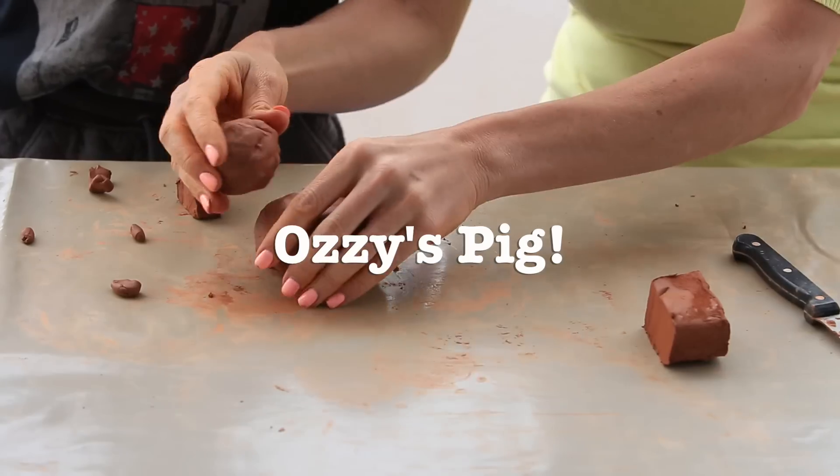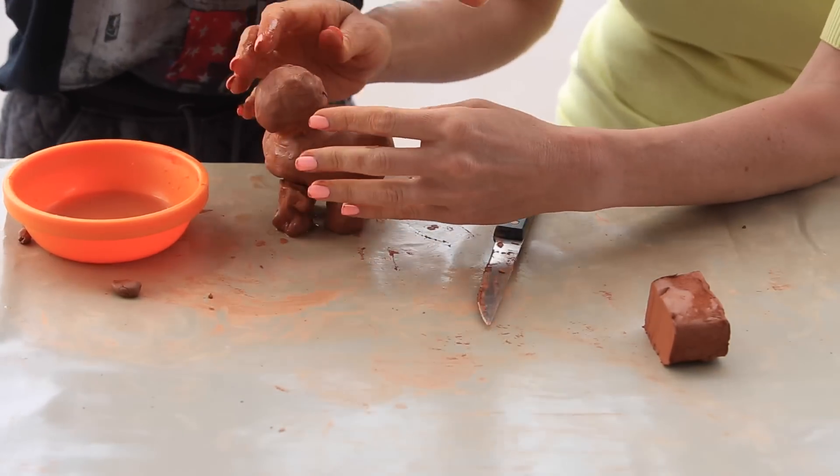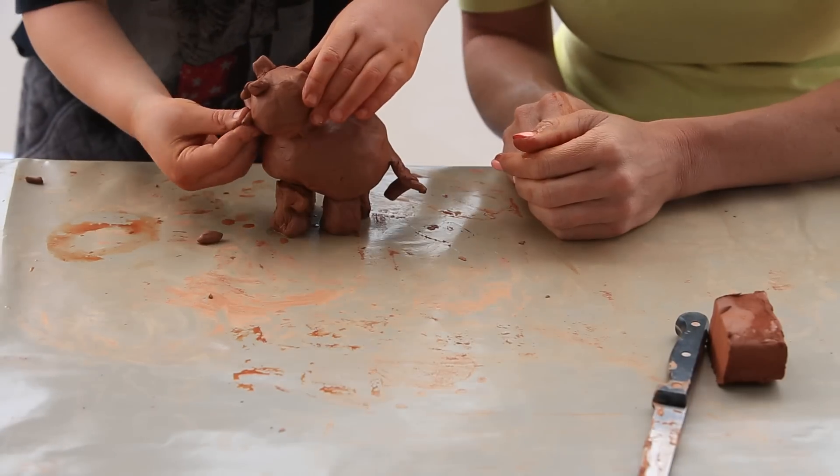Get your kids into an apron if you want to save their clothes. Store unused clay in a damp cloth in a plastic bag or an airtight container and you can use it again.